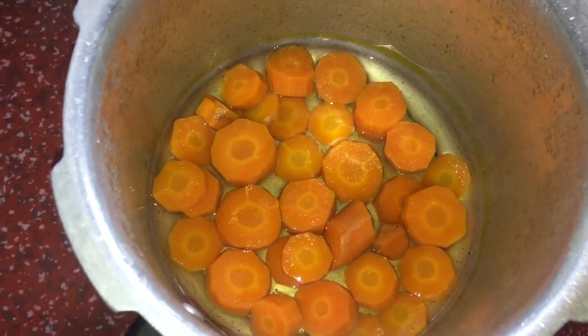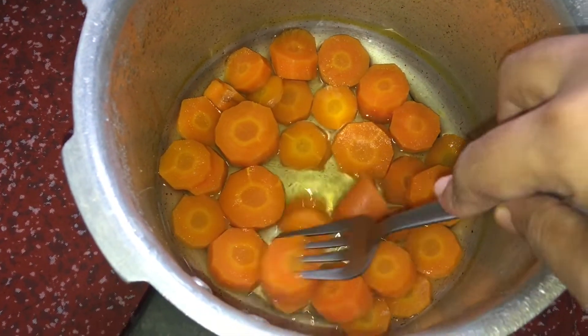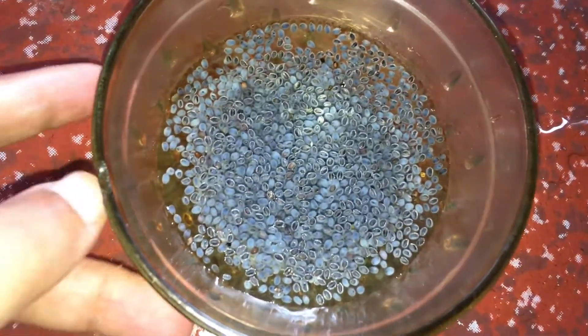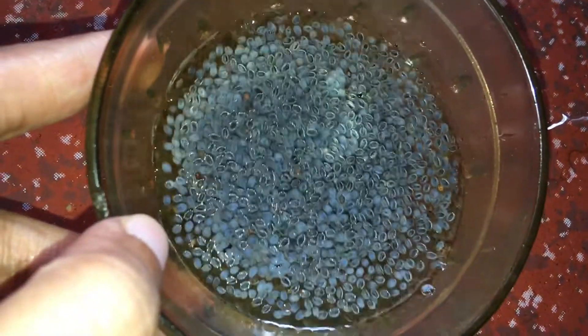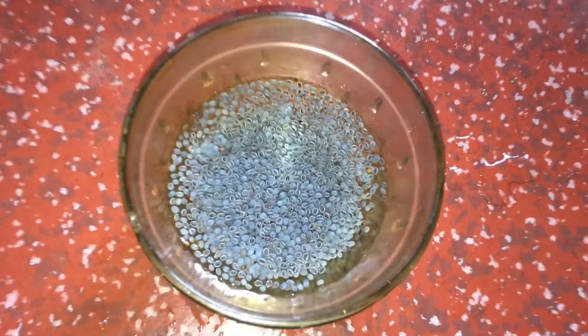We will add a little bit to the puree. Now we use sabja seeds — I will add two teaspoons of sabja seeds. Cover it for a little bit.